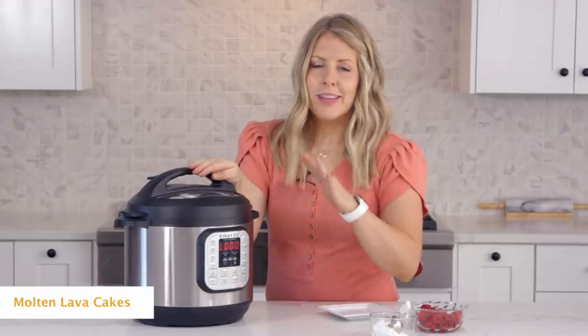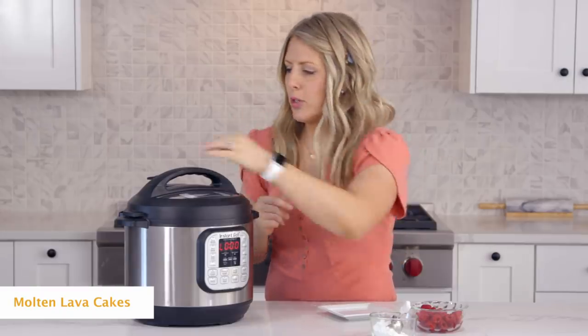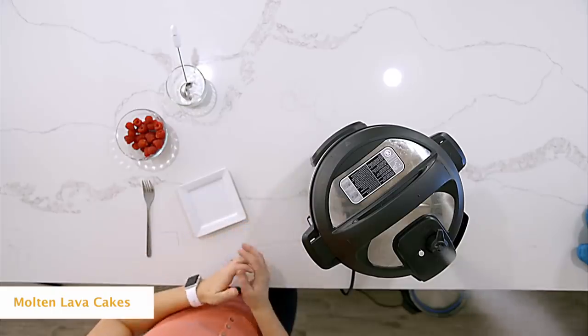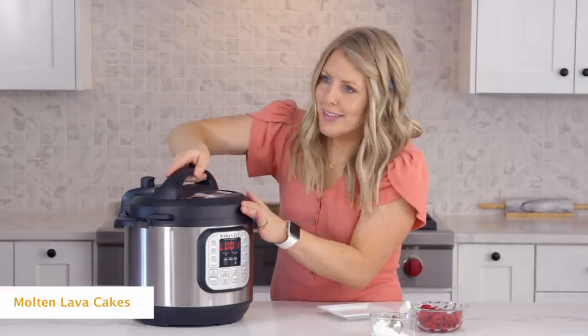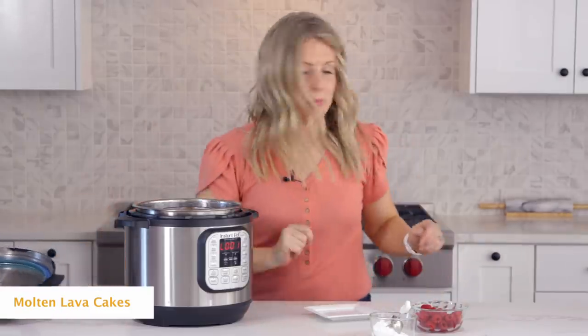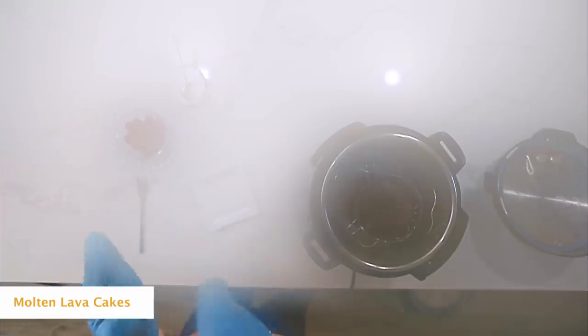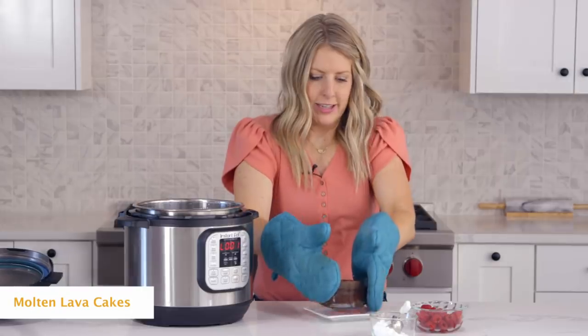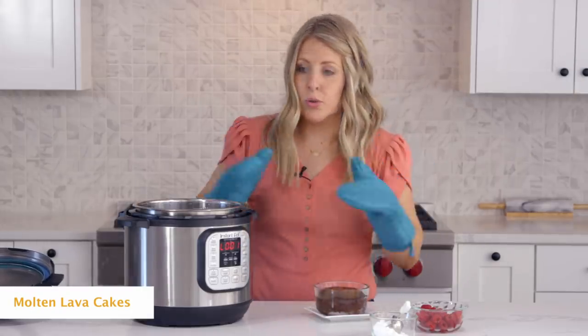We're hoping they are cooked through on the outside because you want the middle to be ooey and gooey. Let's vent this thing. Once all the pressure's out, go ahead and lift the lid up — much better. Let's pull this out and let it cool for just a little bit. You can see it's jiggly, which is exactly how I like it. We're just going to let it sit out and cool.